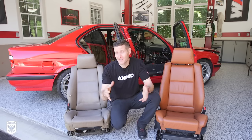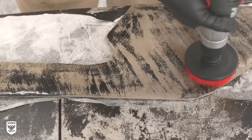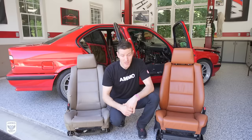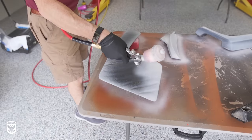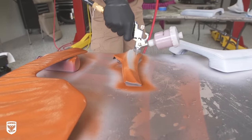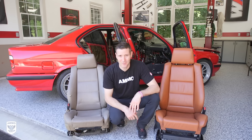Hey guys, on today's episode we're going to be going over the step-by-step process for changing the color of your car's interior without replacing the leather itself, in a process called dyeing. We're going to go from this old ratty tan color over to this beautiful cinnamon, and I'll show you how to do that today on this episode of Drive and Protect.